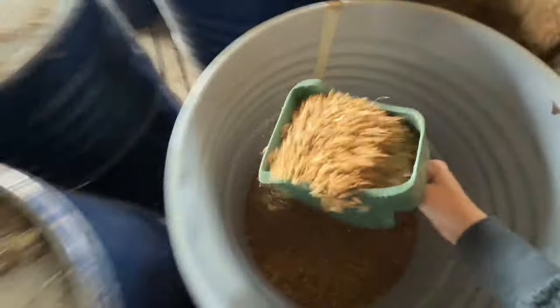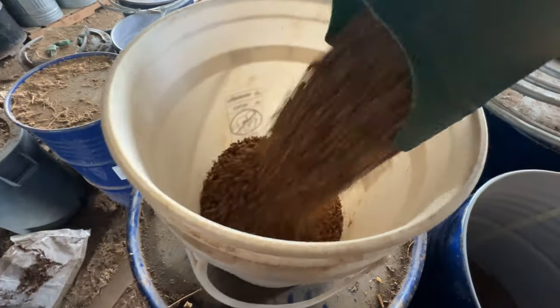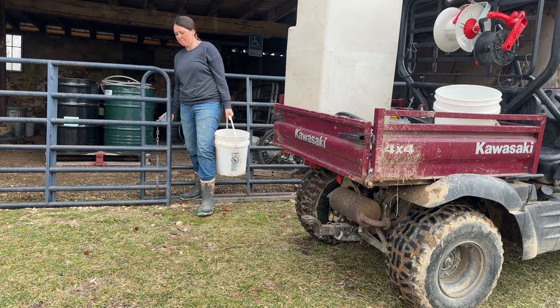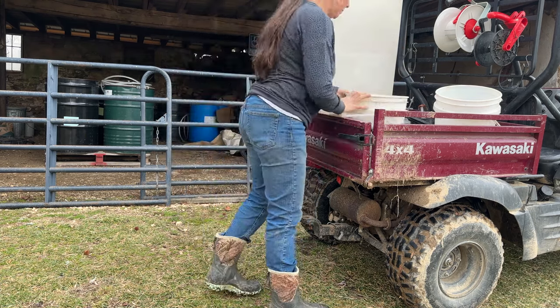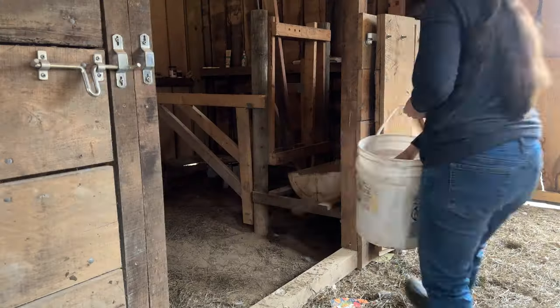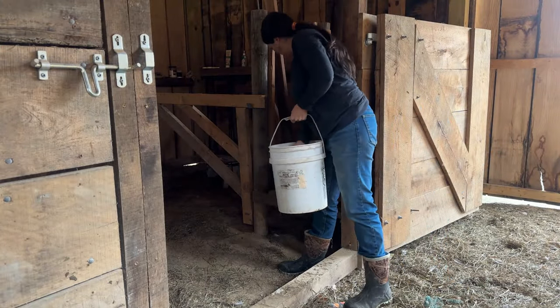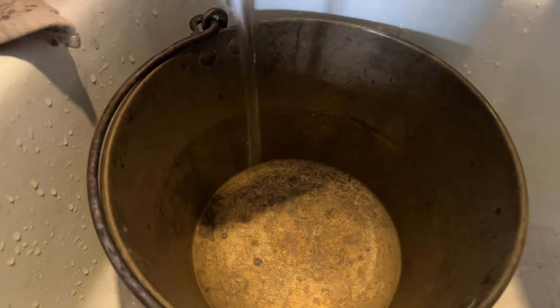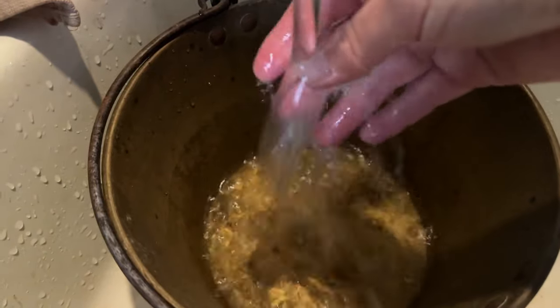15 years ago I called up a local dairy farmer and asked if he had any cows he could sell me. I had just done hours of research on raw milk and the health benefits it provided and I really wanted to get my hands on some. But the problem was it was, and is, illegal to sell in my state. So my solution was simply to get my own cow and milk her myself.